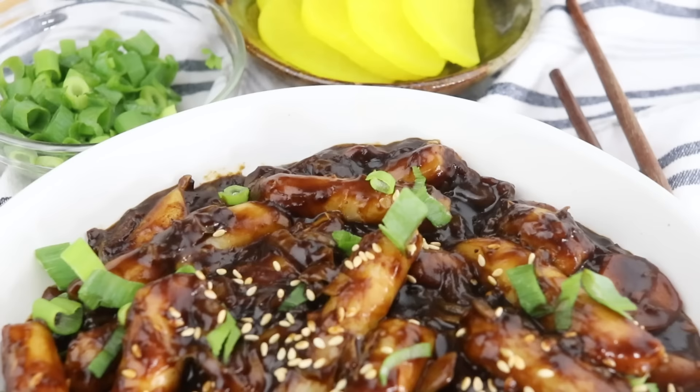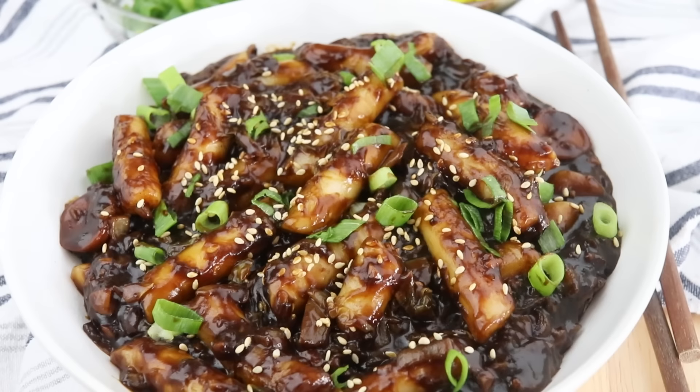Hello everyone, it's Rose and welcome back to CheapLazyVegan and another recipe video. Today we're doing another Korean recipe — one of my absolute favorite things in the world, Korean rice cakes. We are making tteokbokki, but today we are not going to make the regular tteokbokki. We are making a non-spicy version.